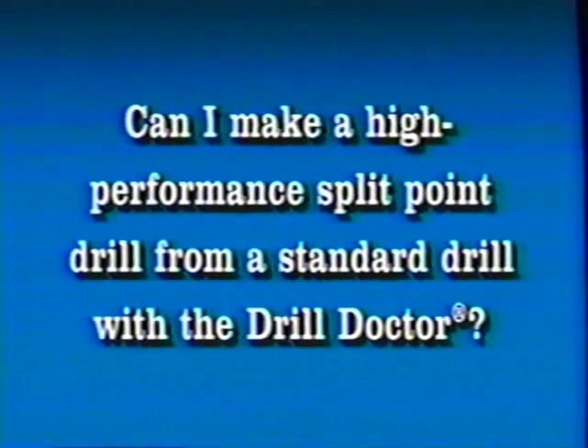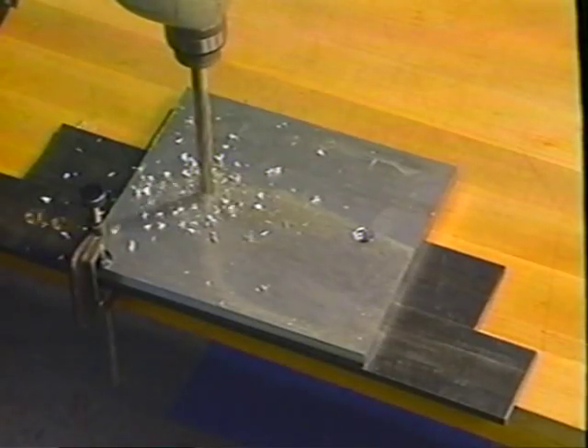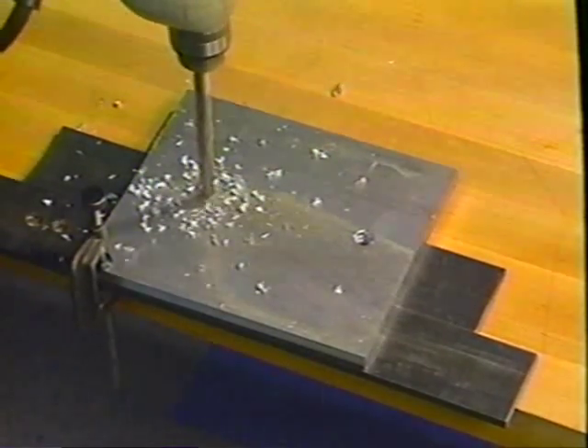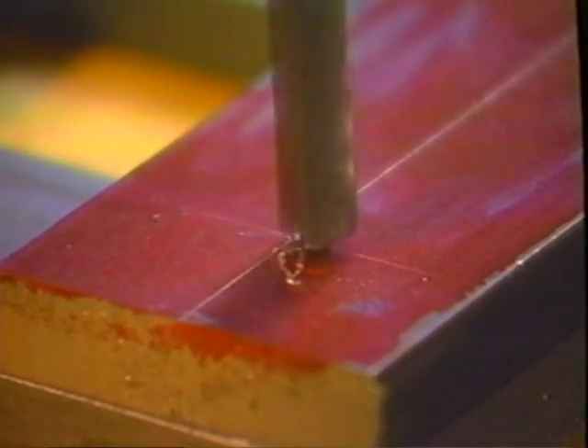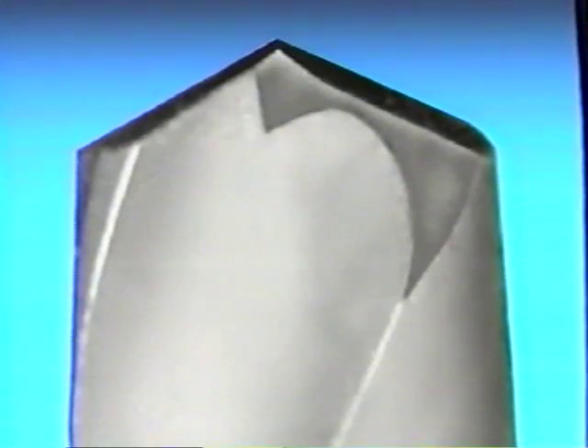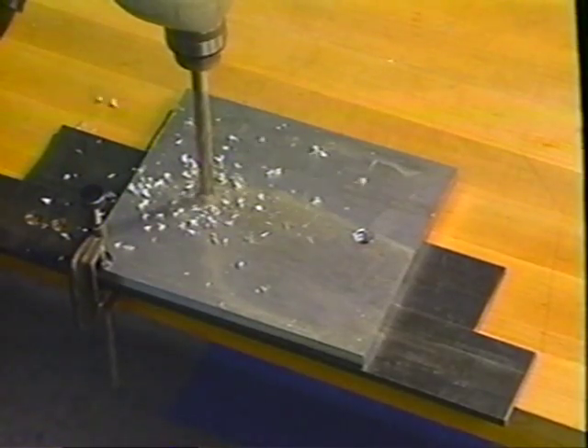You can make a high-performance split point drill from a standard drill with the Drill Doctor. The Drill Doctor is designed to make high-performance split point drills. Splitting the point makes a drill self-centering, which enables easier drilling and lessens a drill's tendency to walk before it begins to cut. It creates additional cutting lips along the chisel edge of a drill, thereby eliminating the need to center punch a hole.